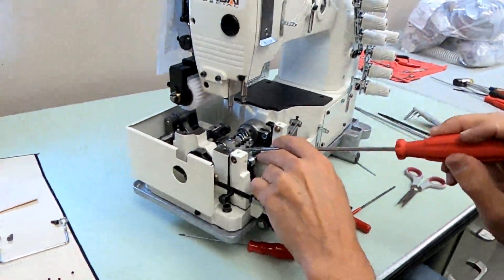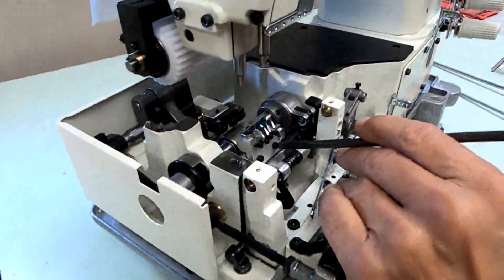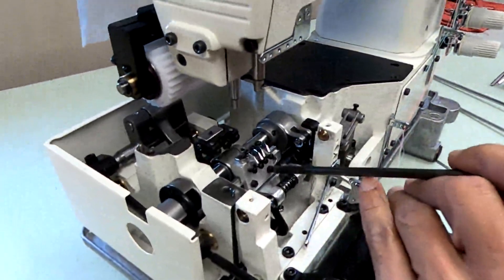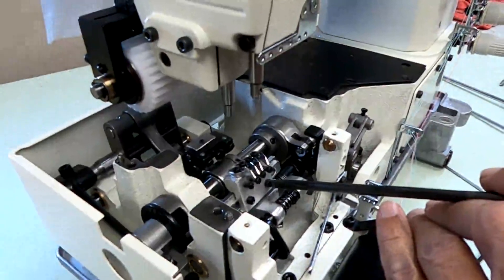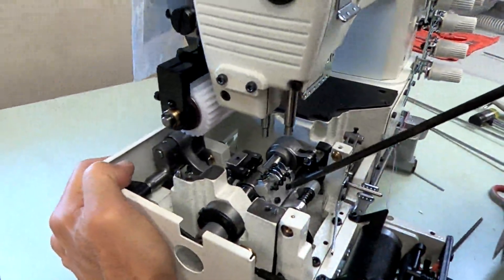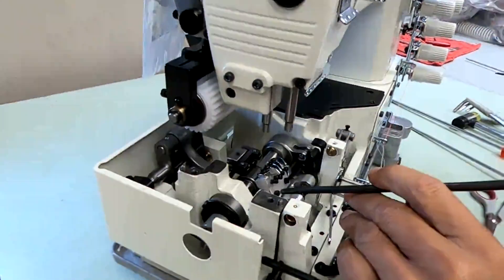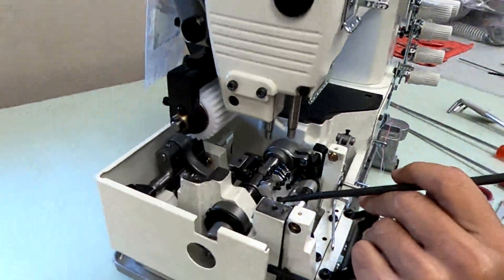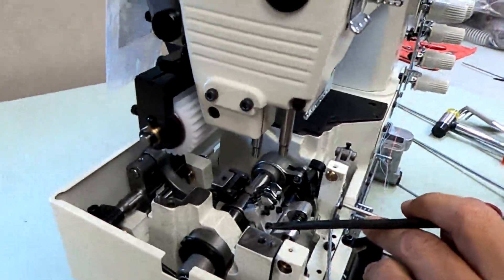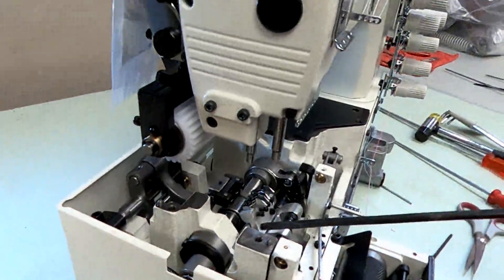I'm going to remove the looper rocker. These screws are in there fairly tight usually, and I don't want to mess them up, so I'll just tap on my screwdriver a little bit. They're in there pretty good.